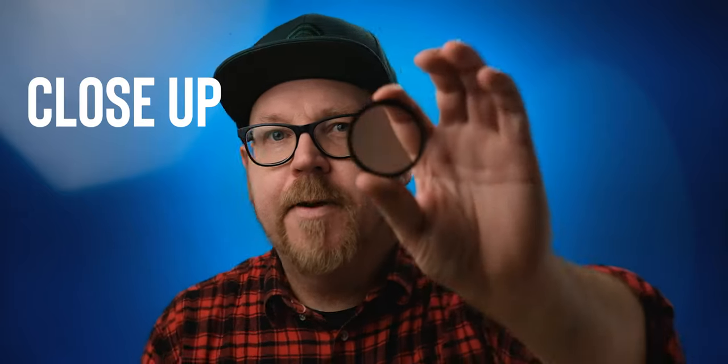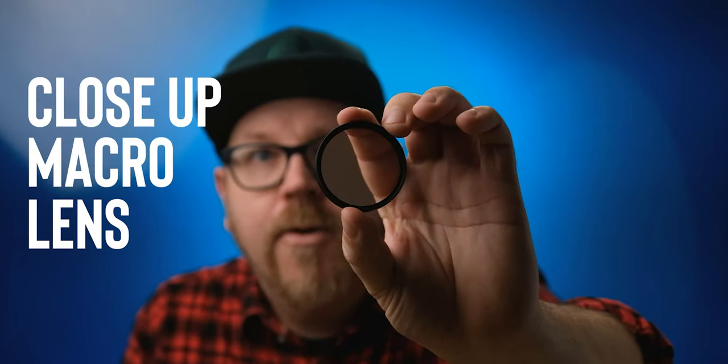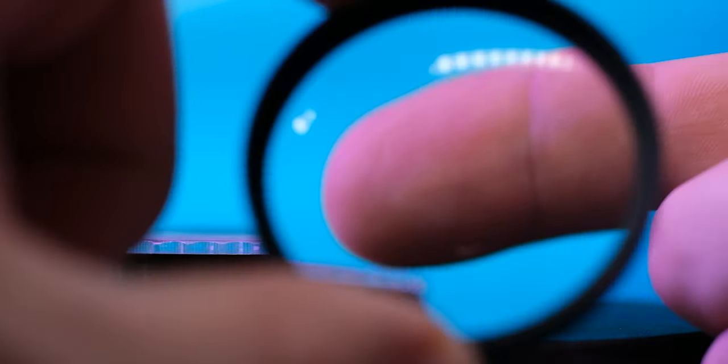I call this a diopter, but I think it's actually called a close-up macro lens — correct me if I'm wrong. It's basically like a magnifying glass and you just thread it onto any old lens you have. Let's see if we can thread this on here — I managed to drop this lens the other day so the threads are a bit out of whack. There we go.